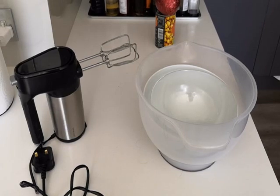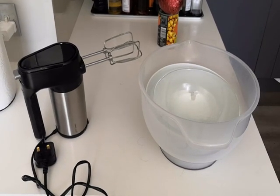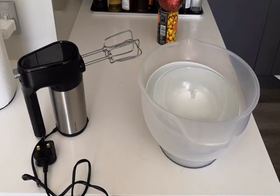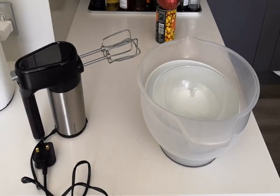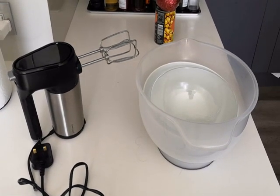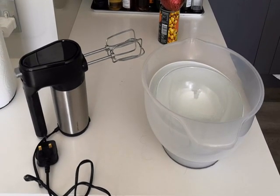For today you'll need an electric whisk — a handheld is possible but will take a long time — a number of bowls, and depending on how you're going to melt your chocolate, maybe a few other things depending on whether you're doing it on the hob or in the microwave.